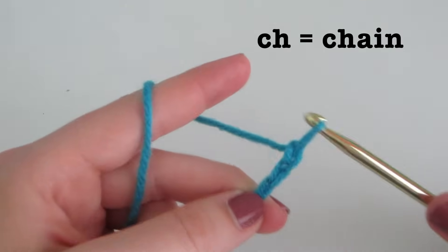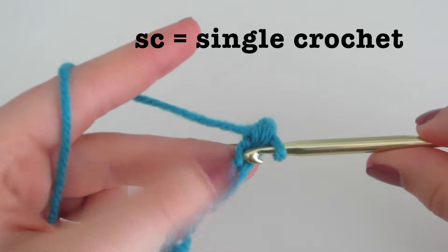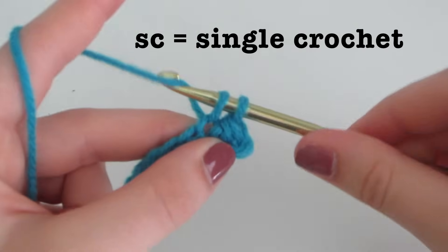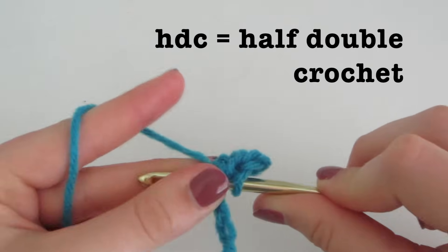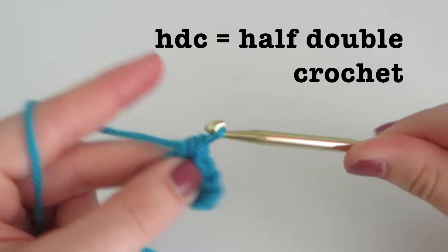CH stands for chain, in which you yarn over and then pull through. SC stands for single crochet — you insert, yarn over, come out, yarn over, and pull through both loops. HDC stands for half double crochet — you yarn over, insert, yarn over, come out, yarn over, and pull through all three loops.